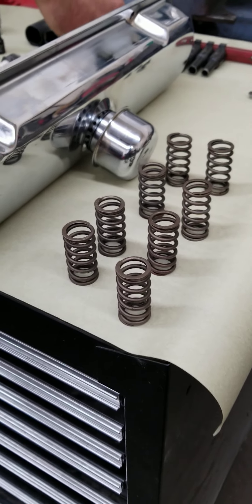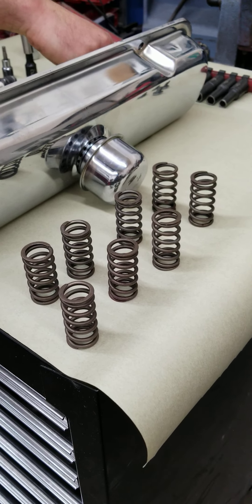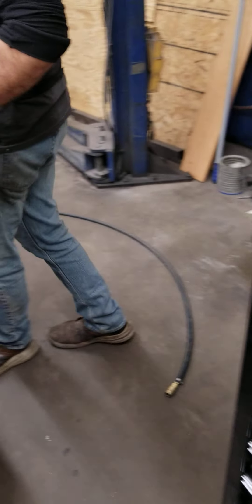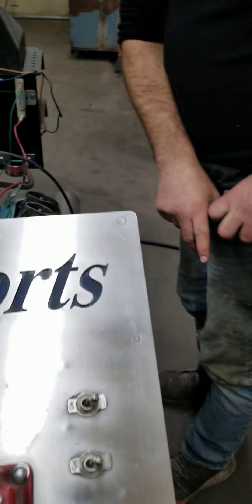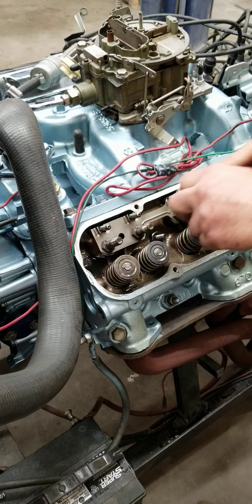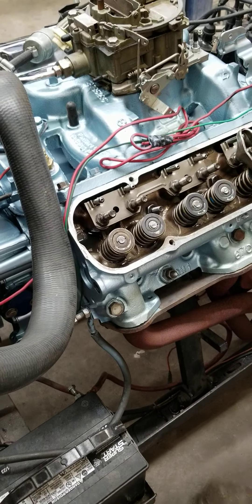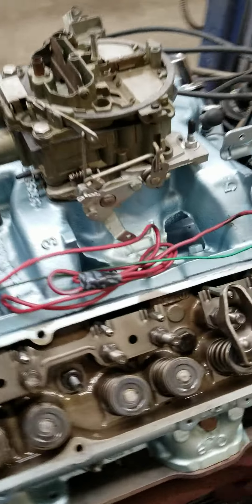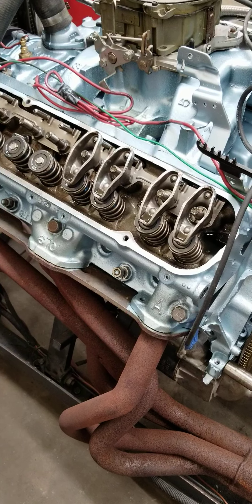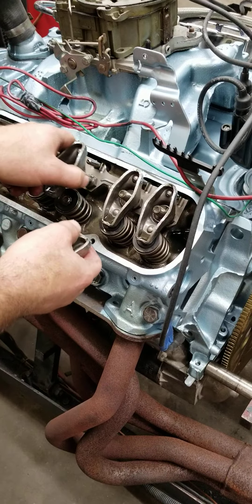Some springs are not duals — they just have a single spring — but this we always use a dual spring. What Brandon is doing right now is we're taking all the rockers off of this thing and we're going to put a little air in each cylinder, then use our valve spring removal tool on the cylinder head, and we're going to put the inner spring back in.